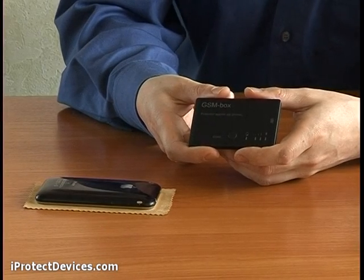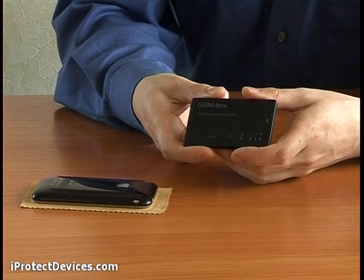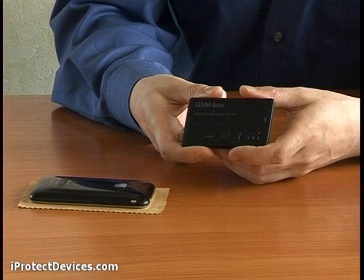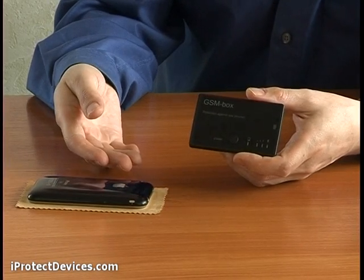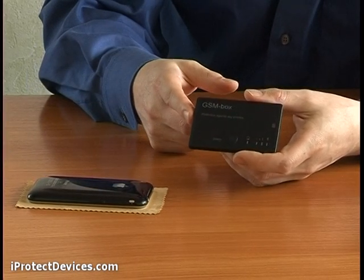Some mobile phones can be used as Trojan horses carrying bugware inside, which remotely activates the mobile phone's microphone to eavesdrop the sounds around the phone. My phone is about to be used to bug me. Watch how the GSM Box reacts.